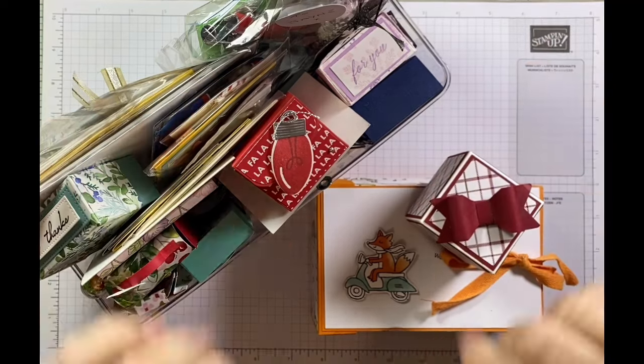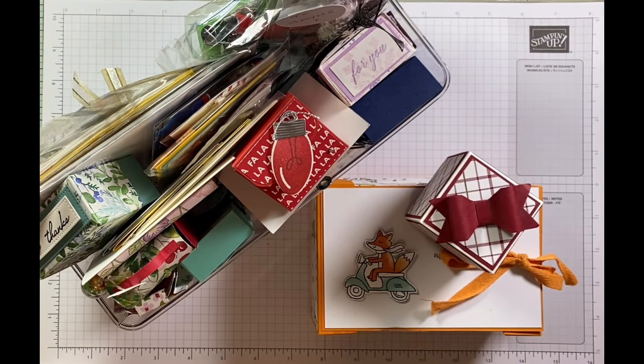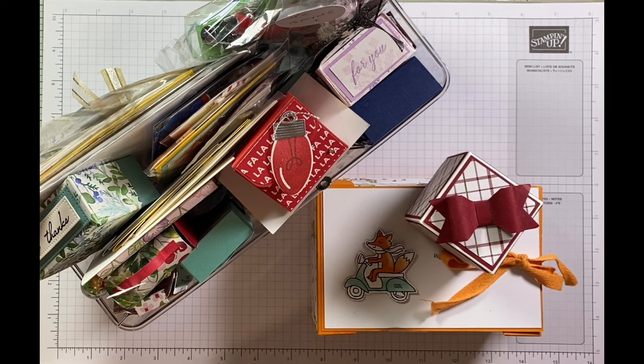Hi, it's Jane here from craftwithjane.co.uk and today I've got a bit of a different video. It's one of my favourite videos to do because I get to open all these amazing treats — it is a swaps video. I've recently been to my upline's team retreat, and it's definitely a perk of being a demonstrator. She is Sam of Pootles, so I'm a Pootler. And we had a swap.